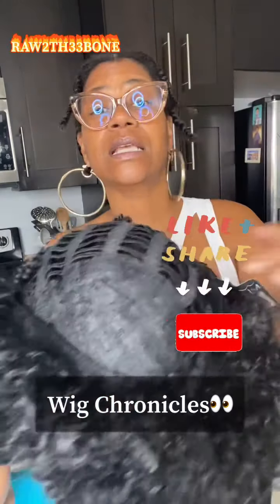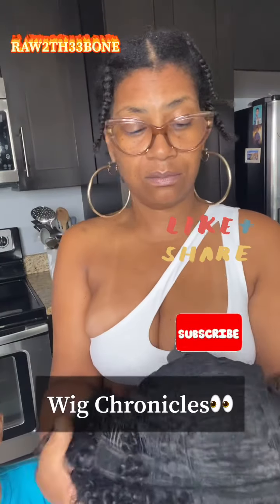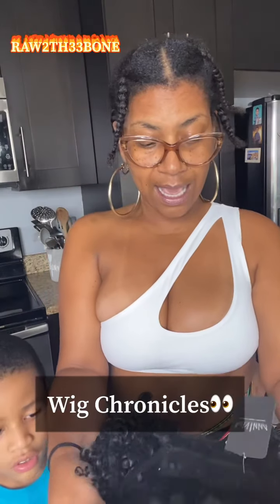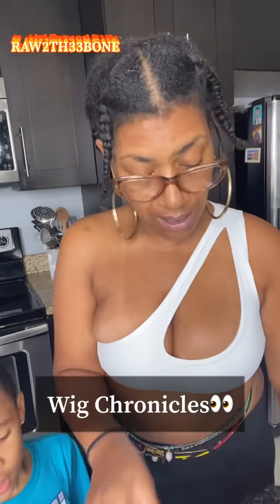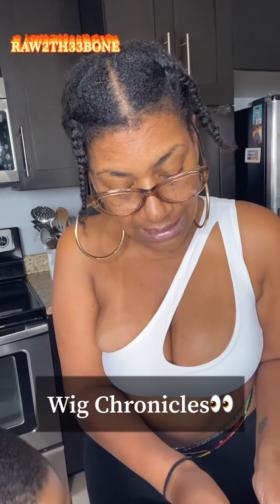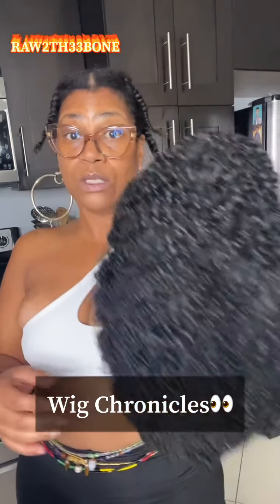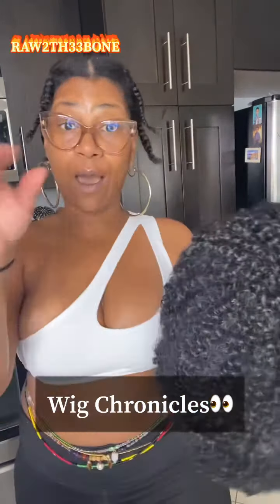Nothing fancy. It's not lace. It's got combs on the inside on the sides, and an adjustable strap in the back. So I'm going to see how this fits on my head and shape it to see what the hell it looks like after the fact. I'll be back.